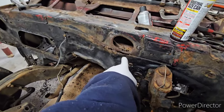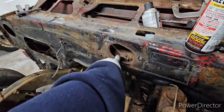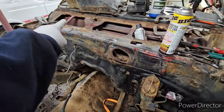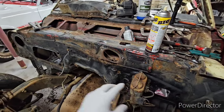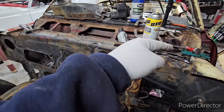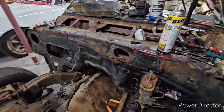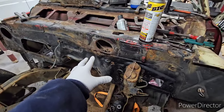Over here where the wiper motor goes is all eaten out, and I also have a hole in here. As for the rest of the inner cowl, she's in good shape. I poked it with a screwdriver all the way up and down. I also went in the car and went underneath and poked it. I am going to do this repair - this will be a repair I'll do in one of my videos.